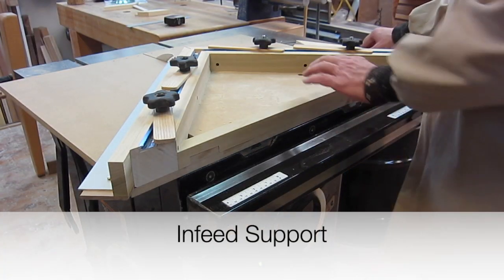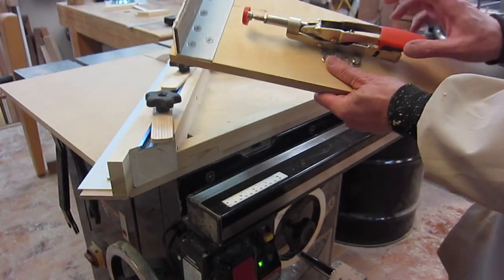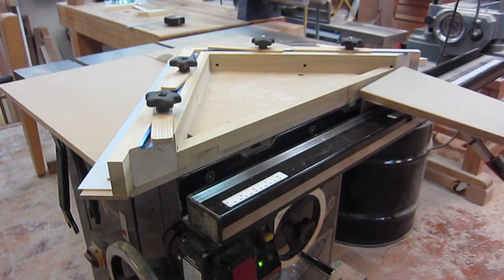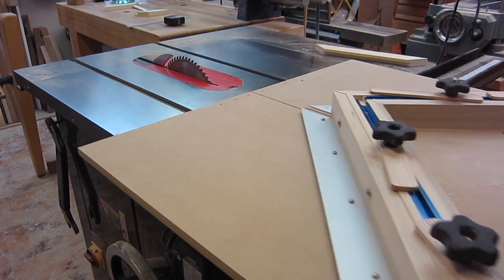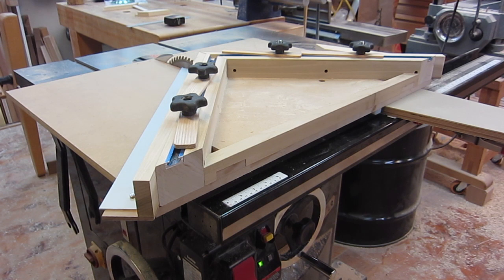I want to show a little problem: when you pull the sled back it can tip up just because of the weight. Simple little jig — it's got an aluminum bracket, some cord, and a toggle clamp. It drops on like that and then you can come out as far as you want with no problem with it falling, and you can still move right up. I'll put a link below to a video showing exactly how to make this.